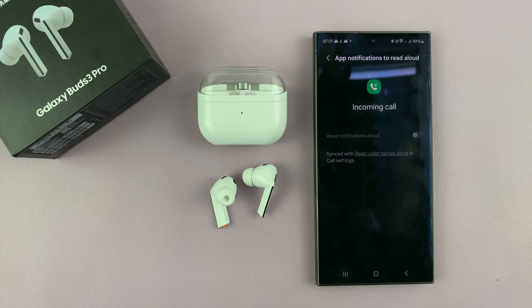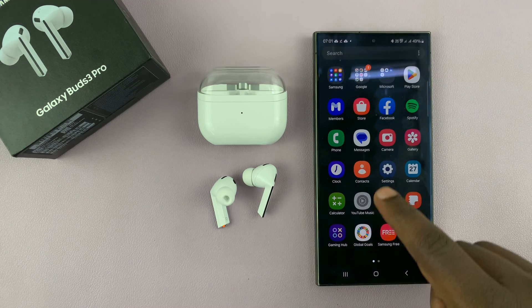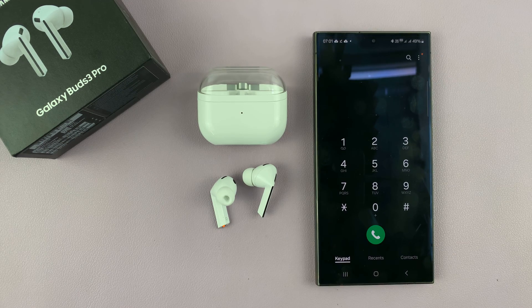What you want to do is go to your phone's call settings and enable it there. For Samsung, go to the Phone app and make sure Keypad is selected.